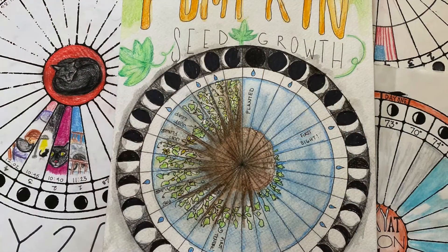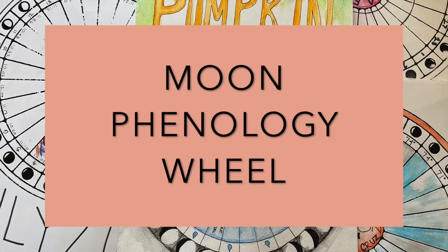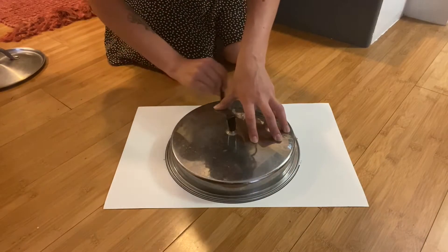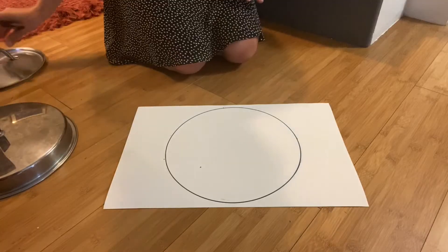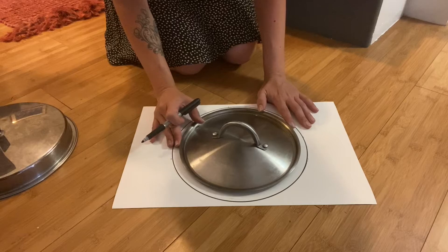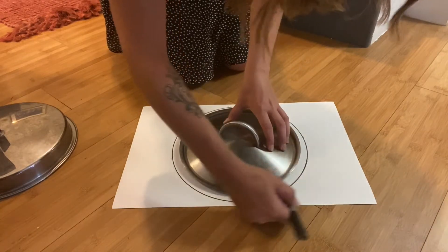The tool we're going to be using to record these observations is called a moon phenology wheel. To make your wheel, first draw a large circle — the bigger the circle, the easier it is to use, so large pieces of paper are nice. Now draw a smaller circle inside your first circle, close to the outer edge, but with enough room that you can fit a little moon in between the two circles.